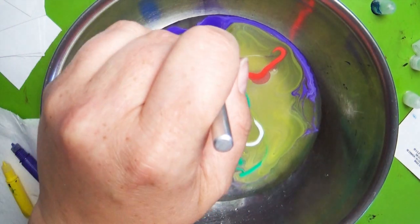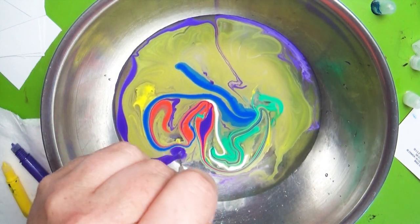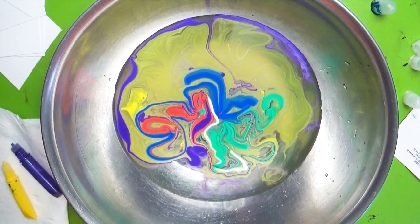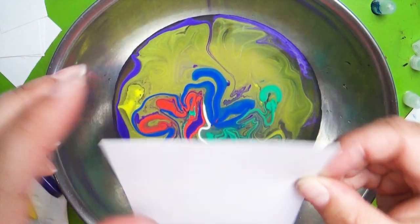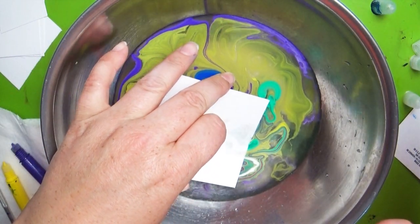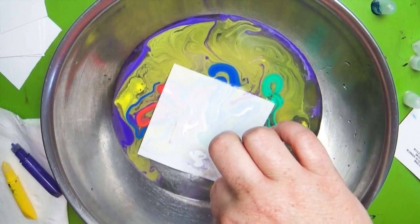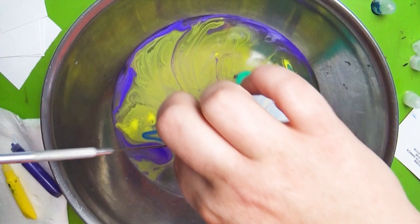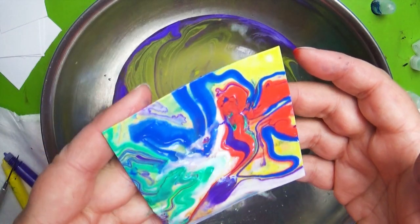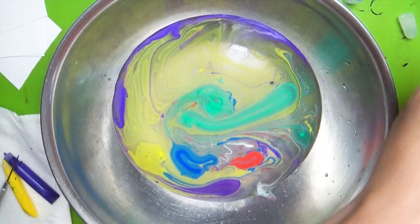Now that I've got my colors in there, I'm going to take this in very carefully and just swirl it a little bit. This is so satisfying — I don't care if the product doesn't work, just that alone is fun. So now I have my piece of paper; I'm just using some cardstock, and I'm going to very carefully set that right in there for no more than four minutes. And then we will peel it up and see what we got. It's really thick, but it is cool looking. Let's put this over on the messy mat and let that dry.